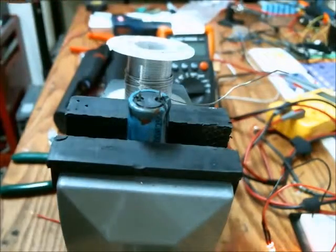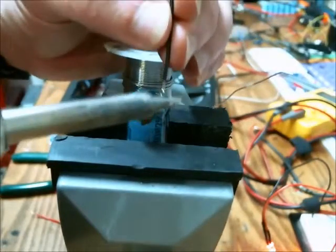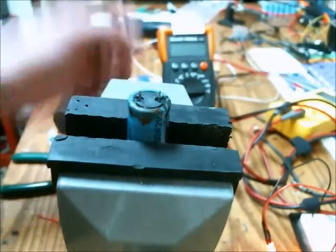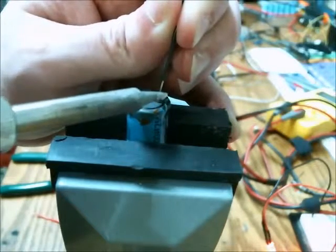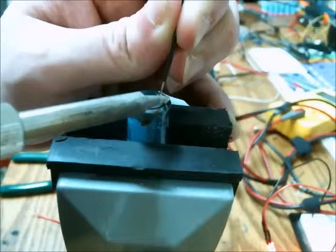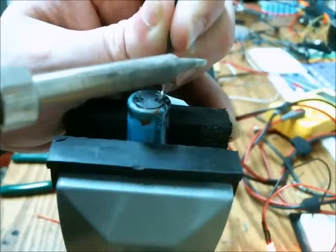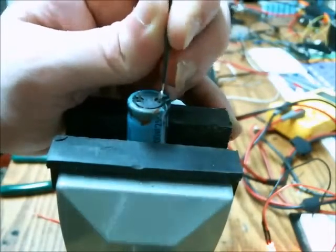I wouldn't do this if I was making this professionally or anything like that. I first tin the hookup wire — get some solder on there. A little excess is good for this just so you don't have to add any additional solder. Hold the wire to the lead of the electrolytic capacitor and come in with your iron. Melt the solder and hold the lead stationary until the solder becomes solid.